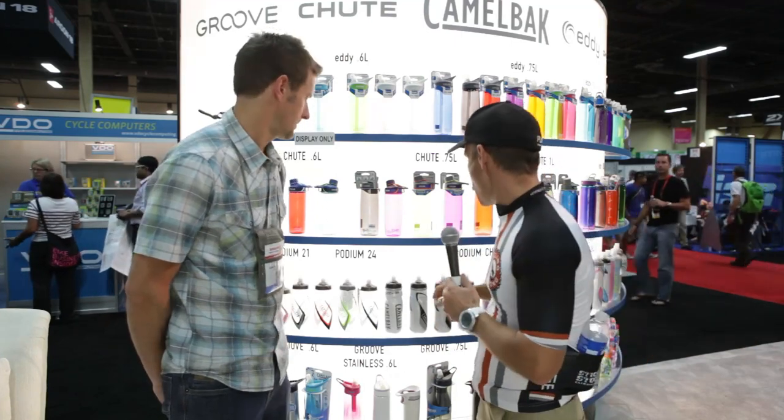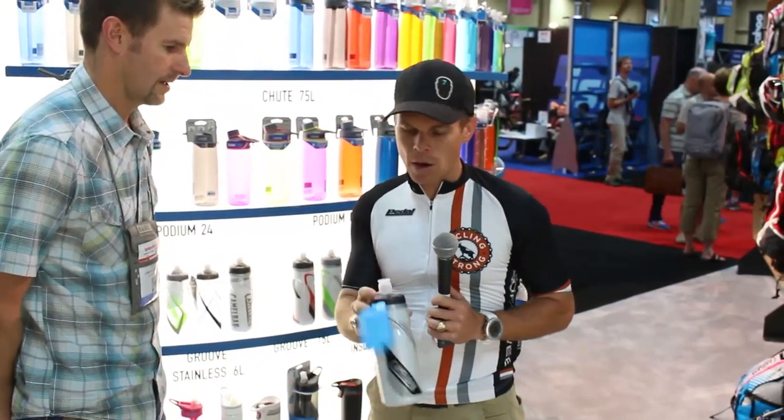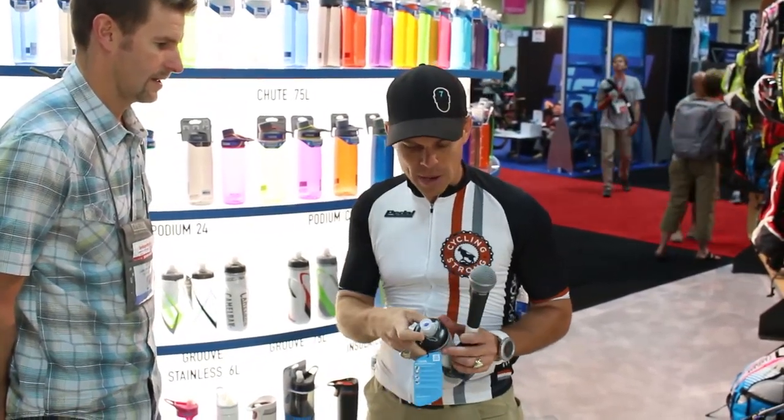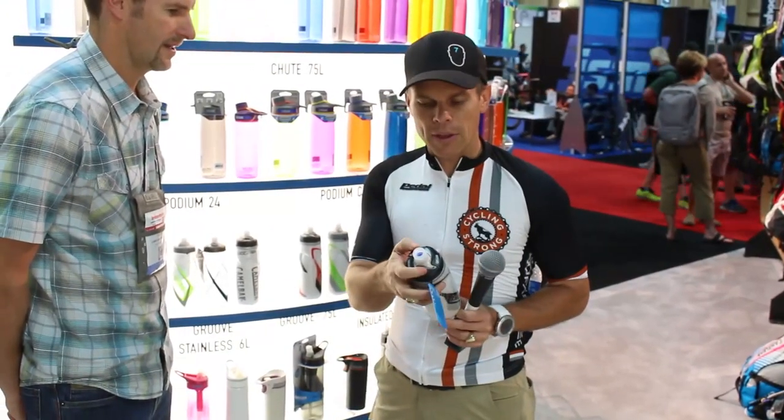Hey, Bart Miller with Cycling Strong, 2014 Interbike and we're here with Camelback right now. You all know this is the bottle of choice I've been using on my bike for a couple of reasons. One is when I'm mountain biking, I really hate it when stuff is leaking out of my bottle. This bottle is super easy — I shove it in my mouth, I'm able to spin this top real easy, and it gives you a great big burst of water out of the bottle real quick, and then instantly you can tighten it back up and keep it in your cage. I love it for that.